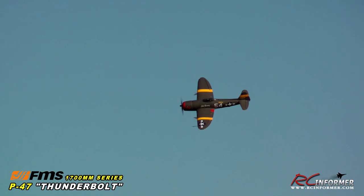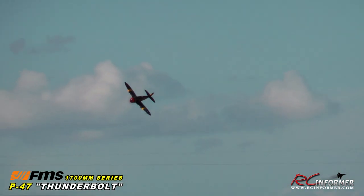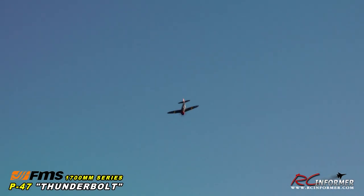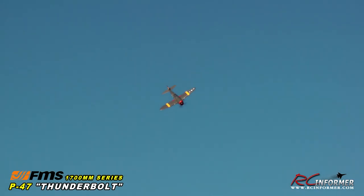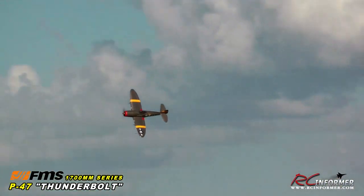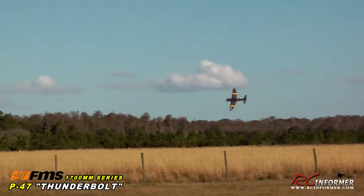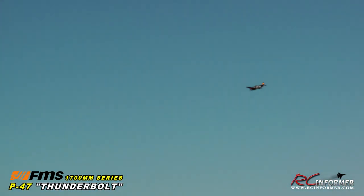Full throttle, flaps coming up. I'll give you a full-throttle flyby right down the centerline — just fantastic. I'm going to pull it up, a half cube and eight, roll it around. Very precise model — this thing is such a good flyer. If you like the 1400 millimeter Warbirds, you'll love this 1700. Just such a nice size model. I'll bring it to the center for some steep turns — very stable, very rock solid. It was a little windy earlier but it's calmed down, giving us a great opportunity to show the airplane.